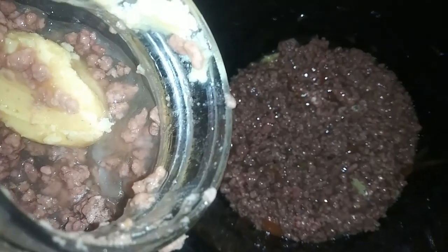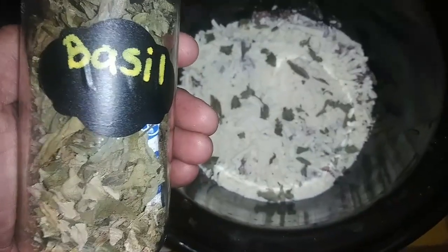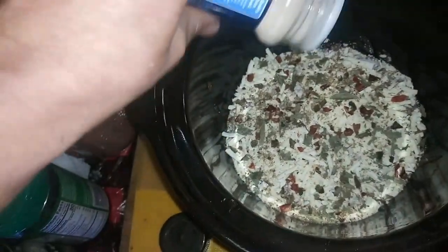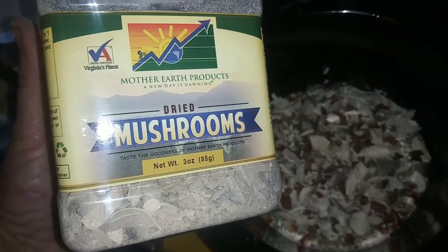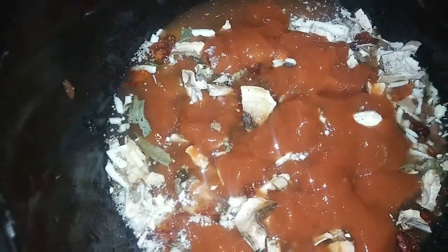Oh, I wish you guys could smell it — it smells so good. One layer of August and Farms dehydrated mozzarella cheese. Here's what it looks like — I got a big old can of it. Some grated parmesan cheese, some basil from my very own garden, some oregano from my very own garden, a few dehydrated bell peppers, a little bit of garlic salt, some dehydrated tomato flakes, some dehydrated mushrooms, more tomato sauce, and I'm going to add a little bit of water — just pour it over, just about that much.